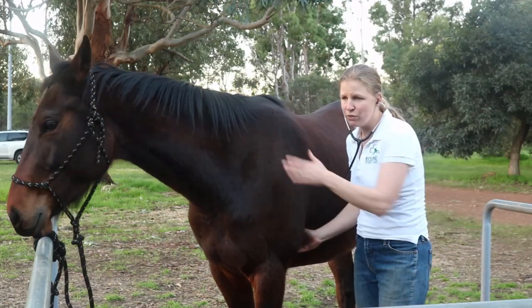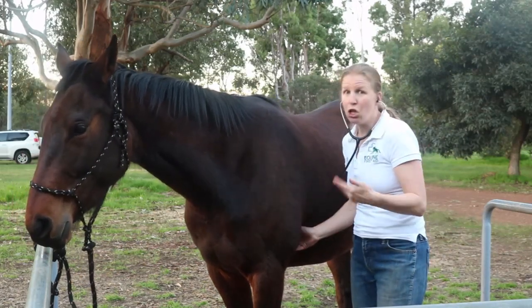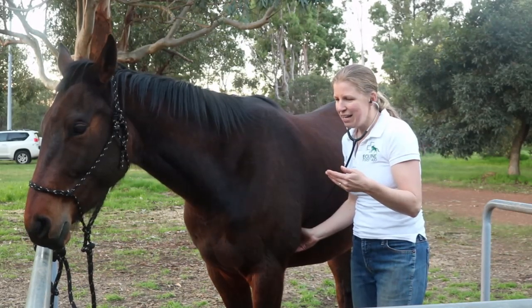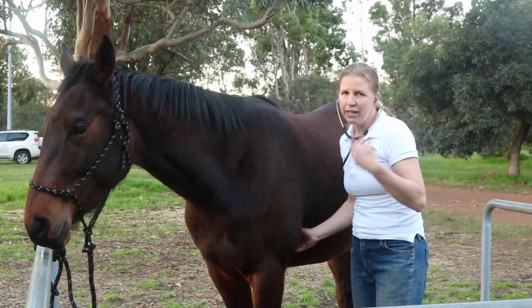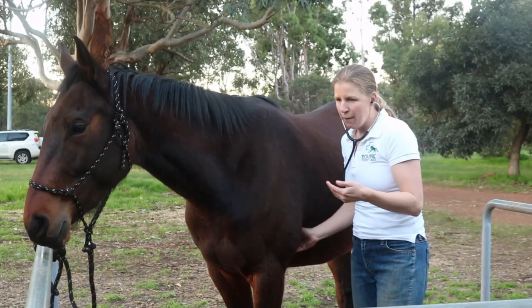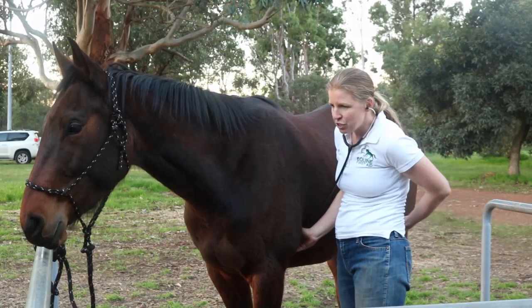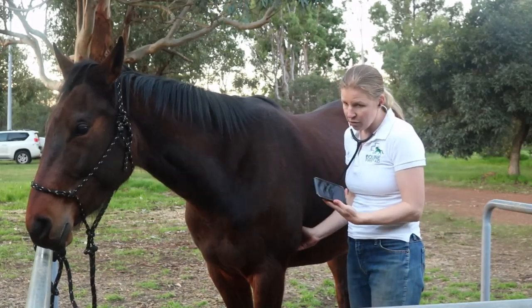The horse's heartbeat is in two — lub-dub — just like a human's, but because the horse's heart is bigger, it is slower. So it's easy to mistake it for separate beats. You do need to listen for a little while and get used to that rhythm: lub-dub, lub-dub.